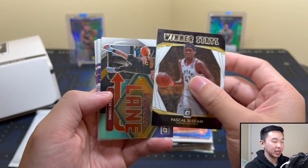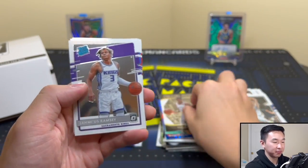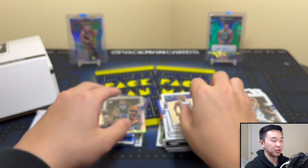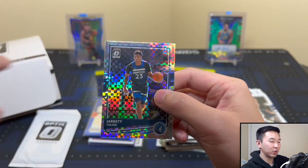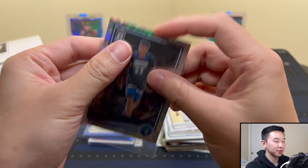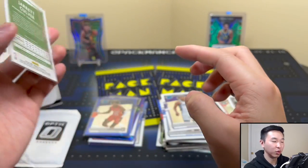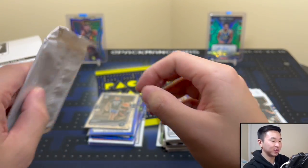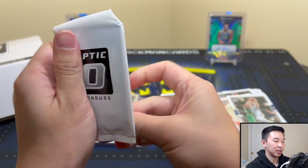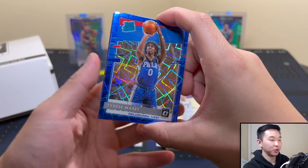Timberwolf and you guys — two of them — Jemari Ramsey, Sadiq Bey, and Malachi Flynn. Let's sleeve up the checkerboard. I feel like we've pulled a lot of Jared Culver — he's a Grizz guy I guess, so it's PC. Yeah, Timberwolf — the one we wanted. Let's get another Timberwolf but rookie.